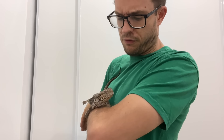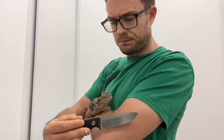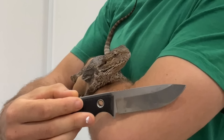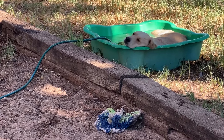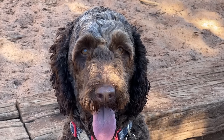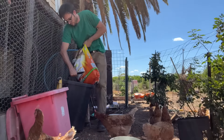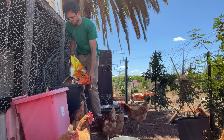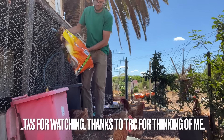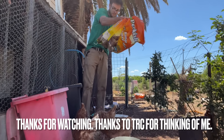What about you, Yoshi? Do you have any final thoughts about the TRC Polheim MagnaCut? — I have muscular dystrophy. Classic Yoshi.